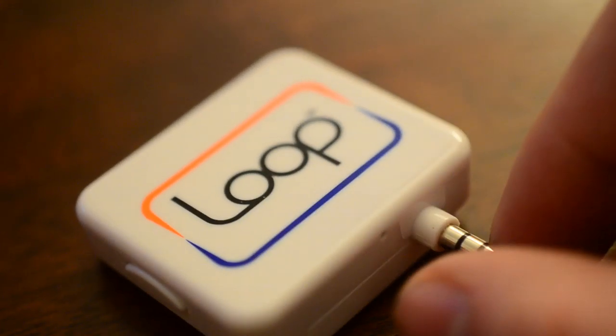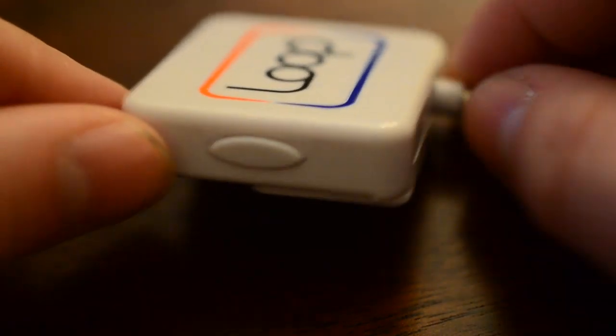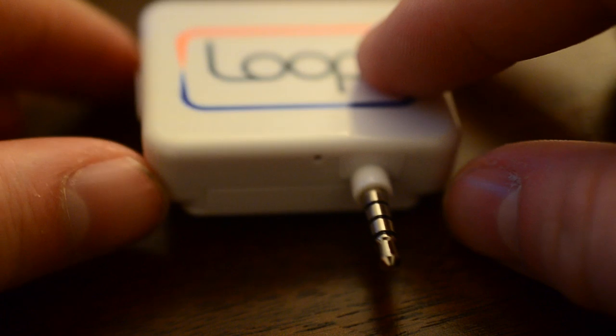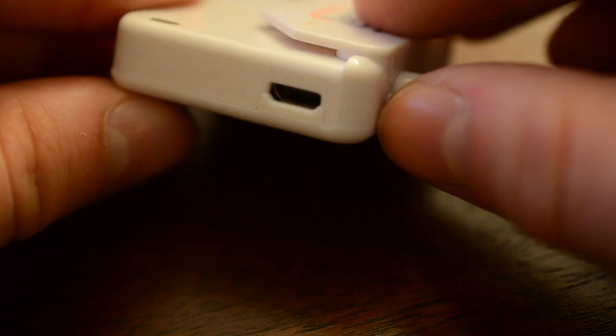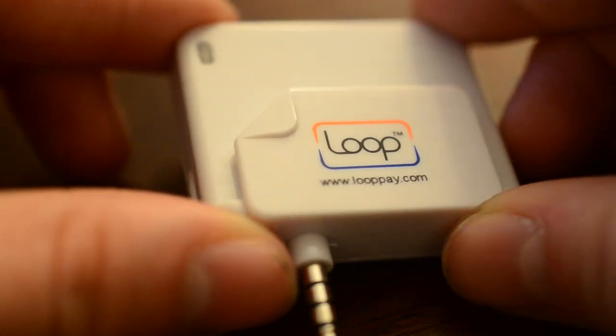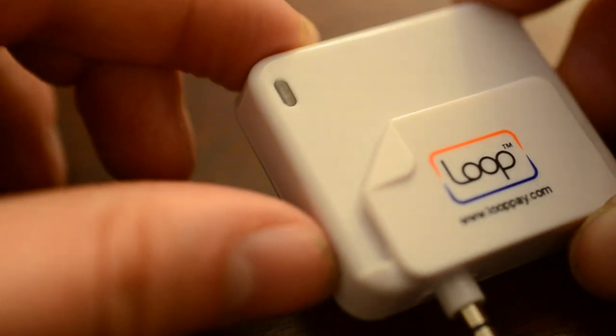The Coin has two different parts — it has a credit card swiper, you swipe your cards into the app, and then using Bluetooth you can transmit to your Coin. Your Coin can hold eight cards at a time. The Loop can hold unlimited cards, but it can only use one card at a time without plugging into your phone and changing the default card. So basically it can only hold one card at a time as far as you're concerned when trying to use it.